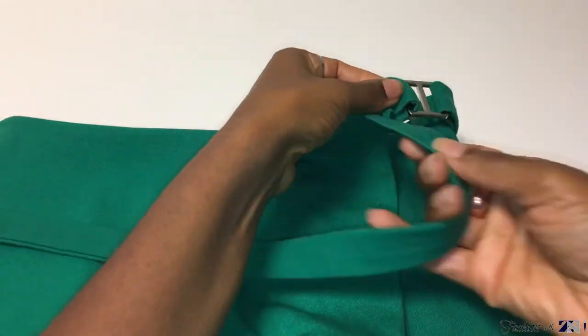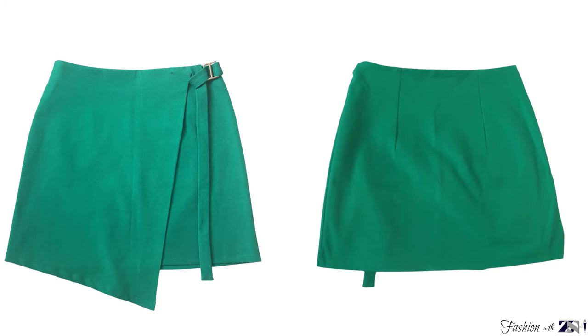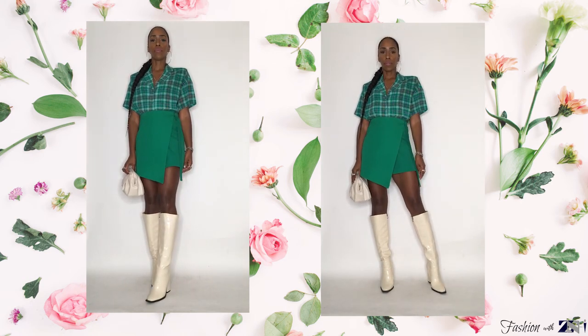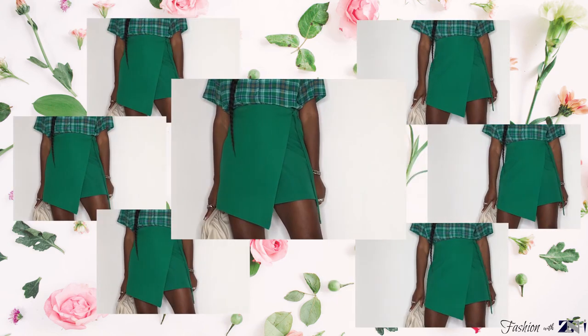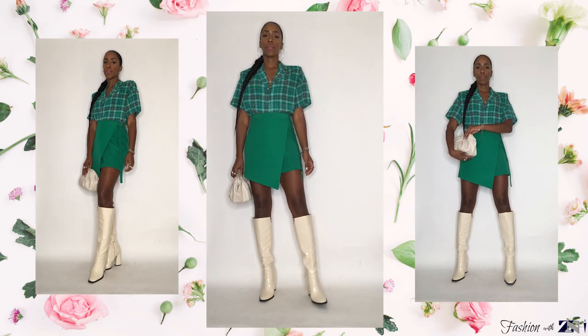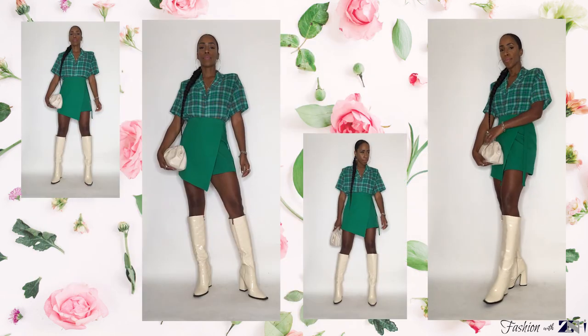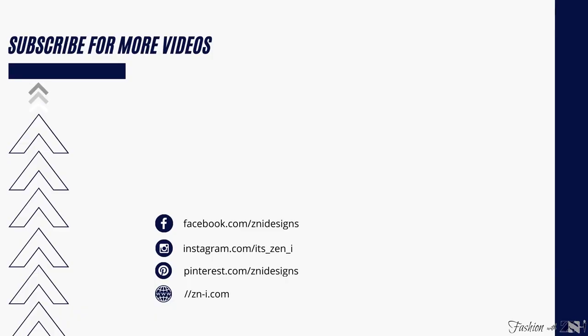Once you're done, you should have a skirt that looks like this. I'm really happy with the outcome — it looks so cute and beautiful. I really hope you enjoyed watching this video and find it helpful. If you decide to create your wrap skirt, I would love to see a photo of your creation using the hashtag ZenEyeDesigns. If you liked the video, please give it a thumbs up, share, and comment. If you're new to my channel, don't forget to subscribe and hit the notification bell. Thanks for watching and have a blessed day. Bye bye!